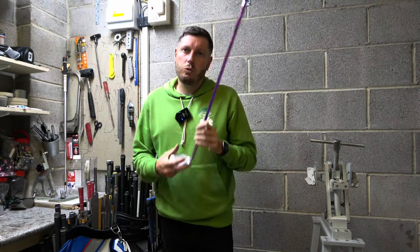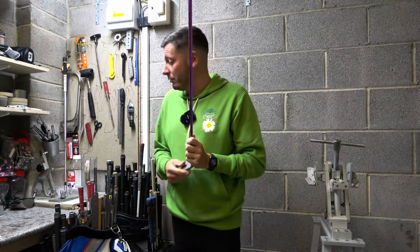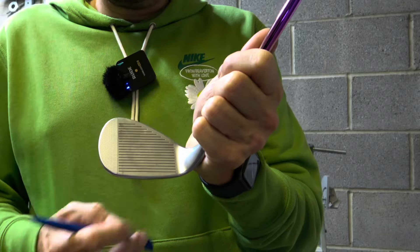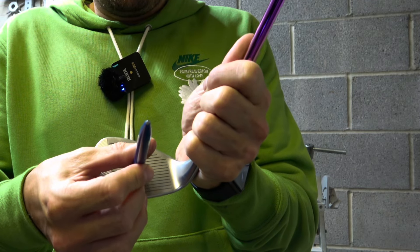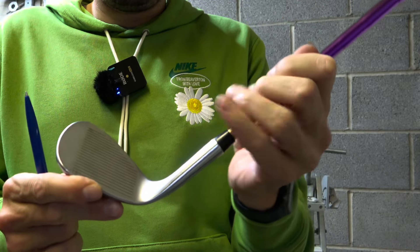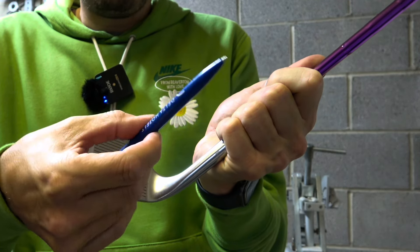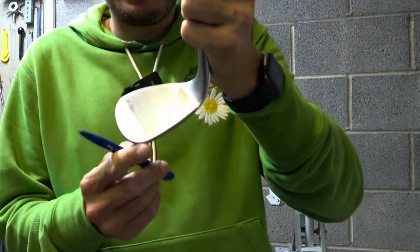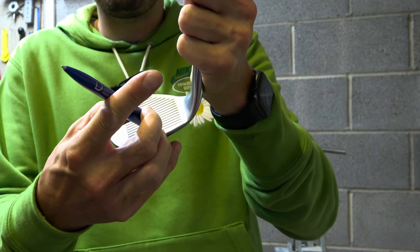I'm going to demonstrate what the lie angle does at impact. I've grabbed a pen — you won't see my face, which some people say is a good thing. If I completely deliver this club back into a neutral position you'll notice how the pen will point directly at the camera or directly at our target. If we present the club with the heel to the ground first, you'll see how the angle of the face is pointing to my left hand side. And if we deliver the club with the toe into the ground and the heel off the ground, then you'll see how the pen points to the right hand side.